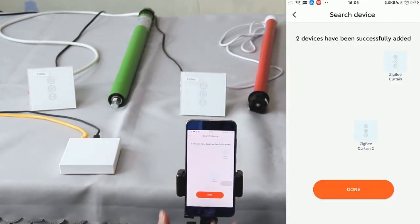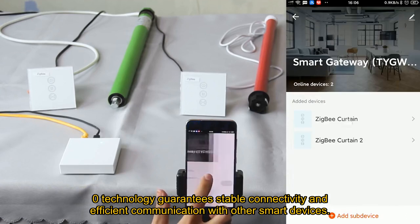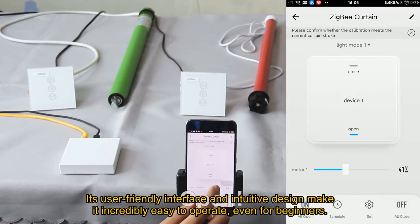The switch's Zigbee 3.0 technology guarantees stable connectivity and efficient communication with other smart devices. Its user-friendly interface and intuitive design make it incredibly easy to operate, even for beginners.